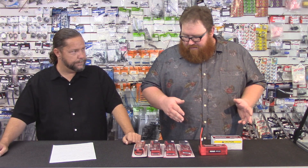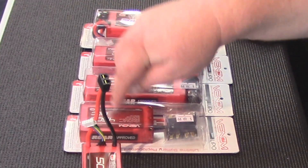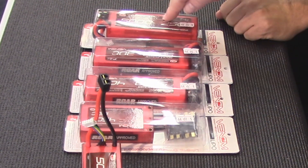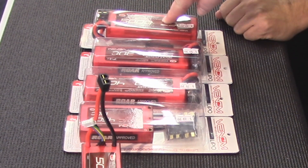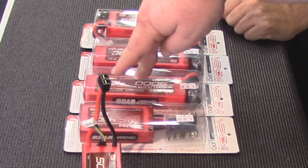There's a diminishing returns factor here. If all batteries were the same price, you'd just go with the highest discharge rate you can find. But as you go up in C rating, you go up significantly in price. A 2-cell 100C battery is $90, compared to a 25C at $57, a 30C at $59, and a 40C at $80.